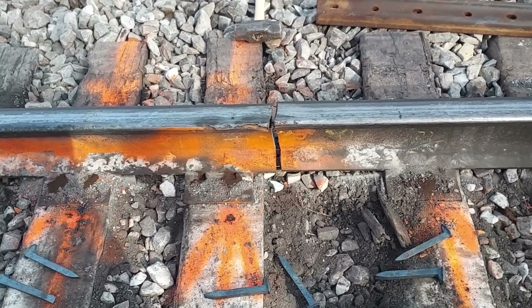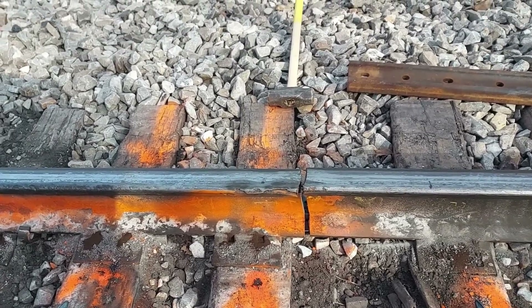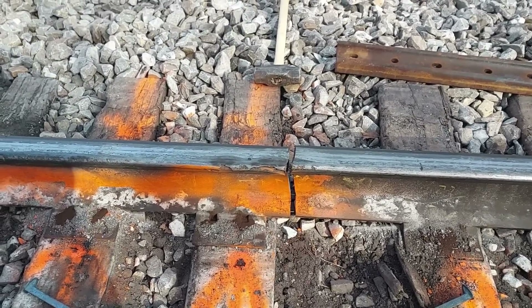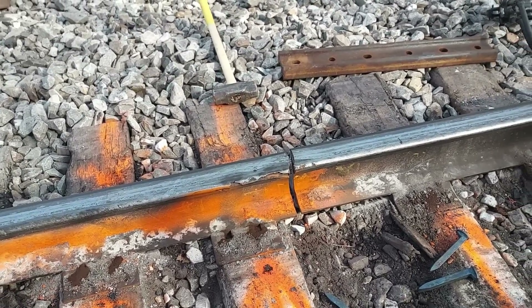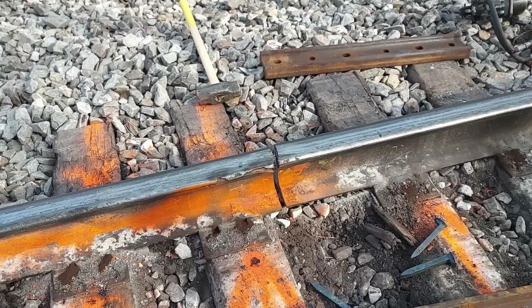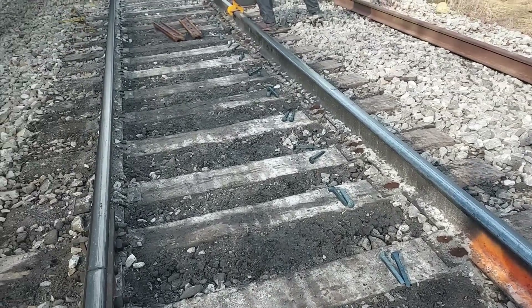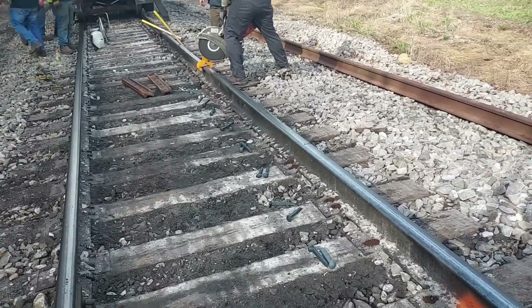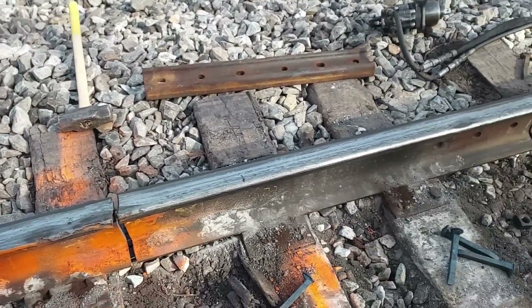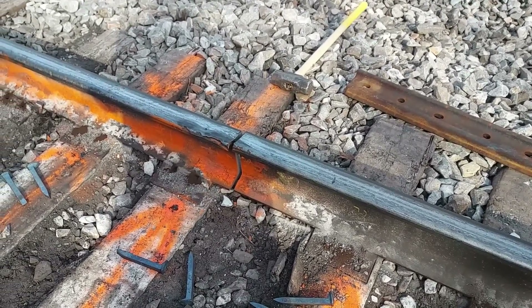I wasn't tamping yesterday — we have a contract tamper in here and he's out in front of us today. I've actually broken seven rails in my tamping career like this. It happens. Actually on this curve, almost up to the mile post sign, I broke a rail on this side one time. This will be a good repair. Glad to get this out of here.